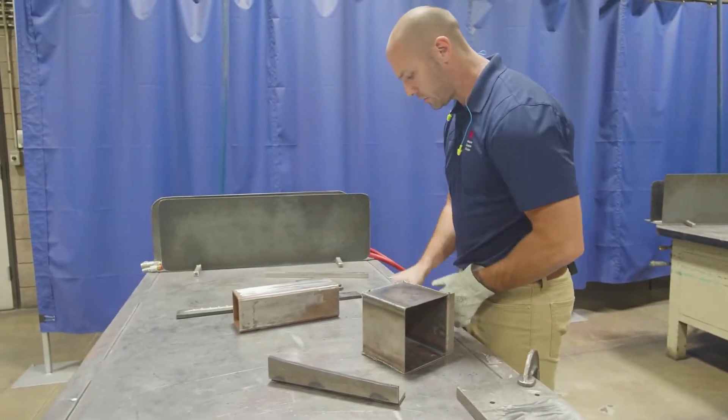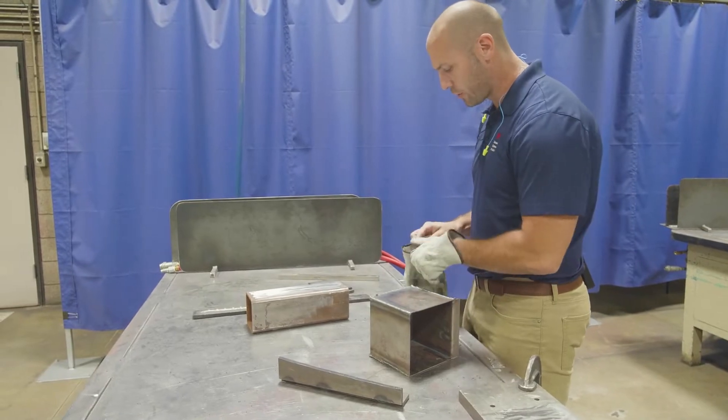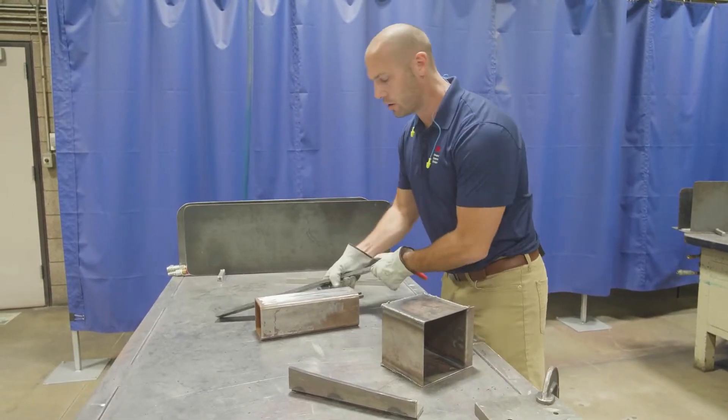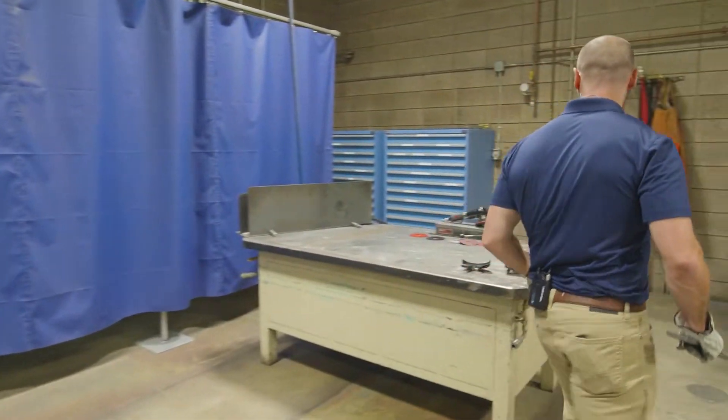As I was telling you guys before, we want about 12 to 24 inches of weld, which I have right here laid out. And then I'm also going to grab just a hunk of some scrap metal that we can use as well.